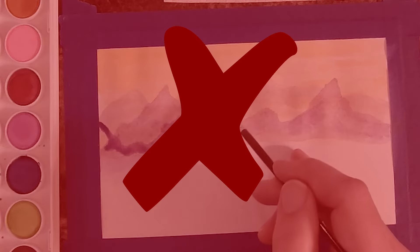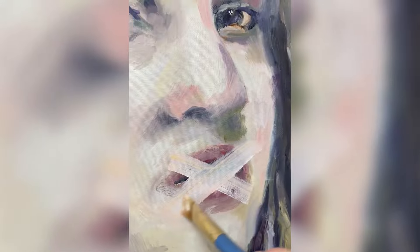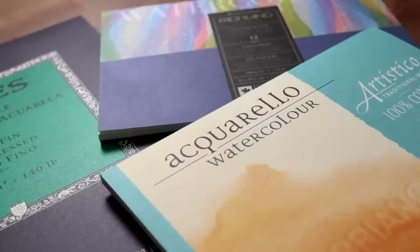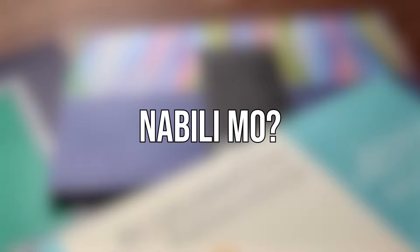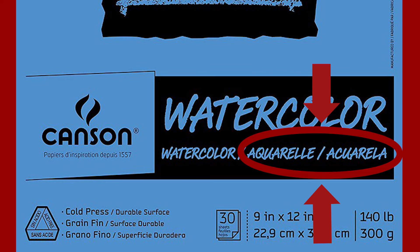You shouldn't use regular bond paper or even Oslo paper for watercolor. Mahirap din yung watercolor on canvases — usually pang-acrylic or oil painting kasi yun. So what do you actually use for watercolor? You use watercolor paper. How do you know if watercolor paper yung nabili mo? Usually there's a label for watercolor — sometimes aquarell yung nakasulat, which means watercolor in French.